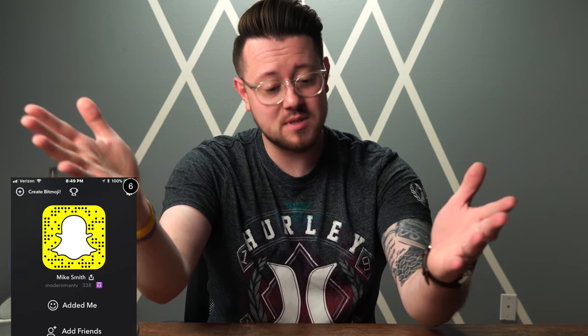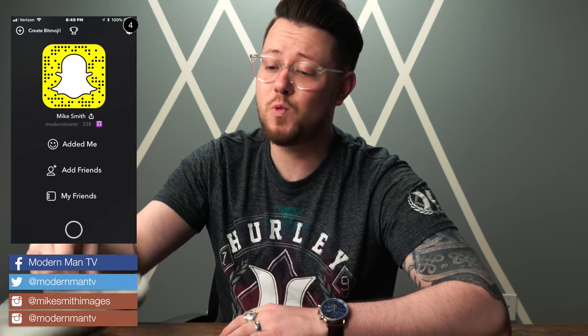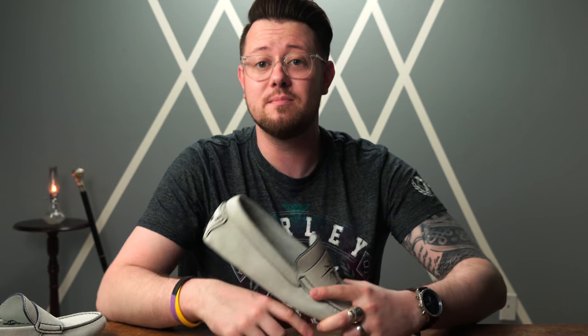What is happening, guys? My name is Mike. This is Modern Man TV, and today we are talking about these guys right here — driving shoes. We're gonna be going over what they are, what they're for, the killer brand that's making these, and of course, my experience with owning them so far.